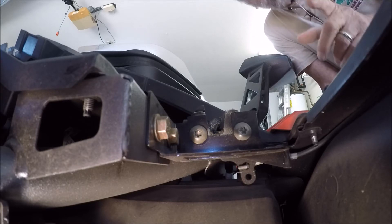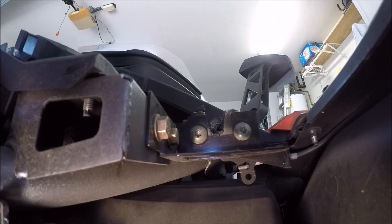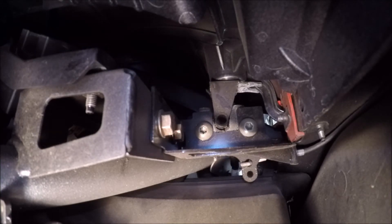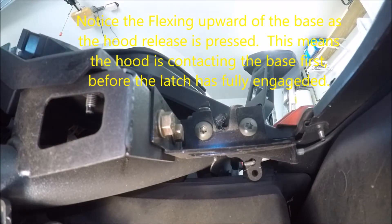Now I'm going to drop it again from a little higher distance, so watch yourself. How'd that do? I'm going to push the latch release. Perfect, I hear it. And it pulls up nicely.